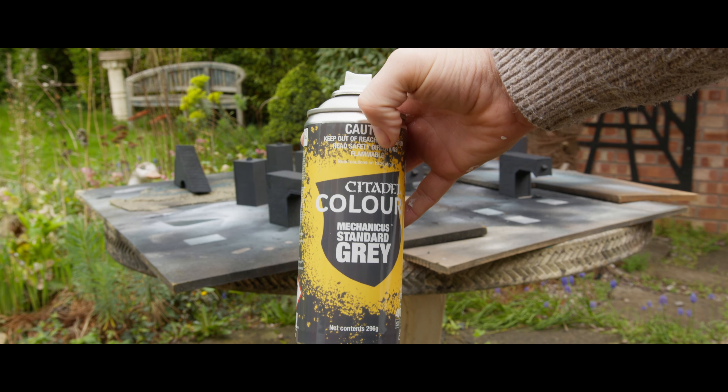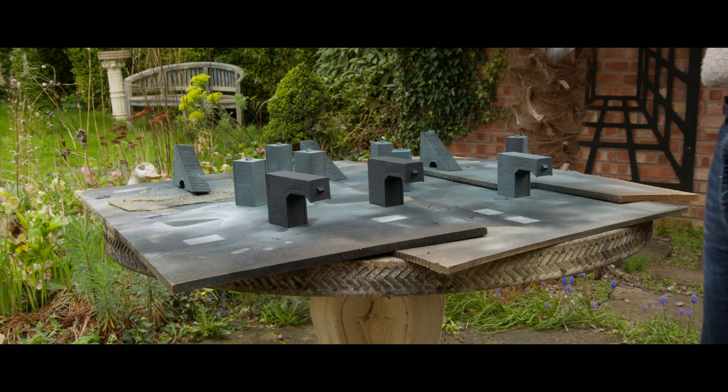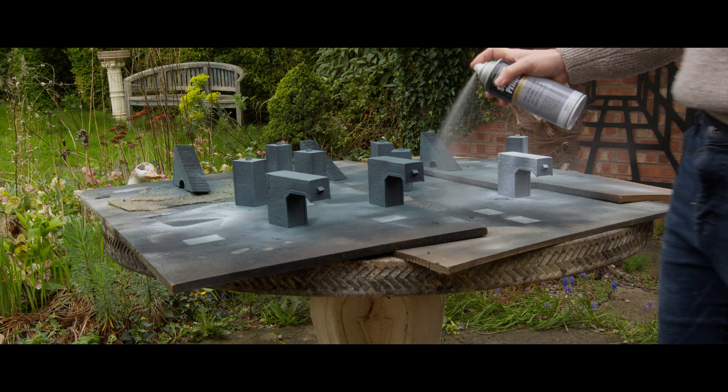Now we're using Mechanica Standard Grey to do a zenithal prime, and we're going to go all the way up to white with this one.